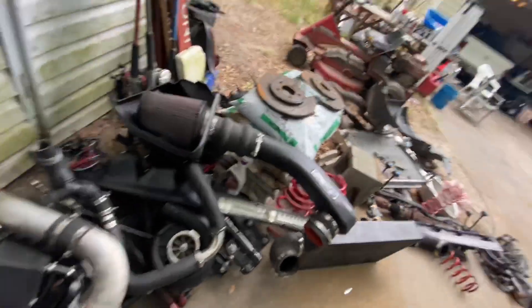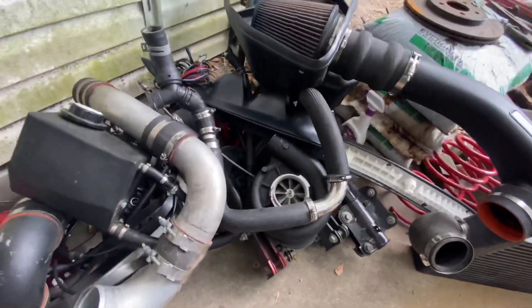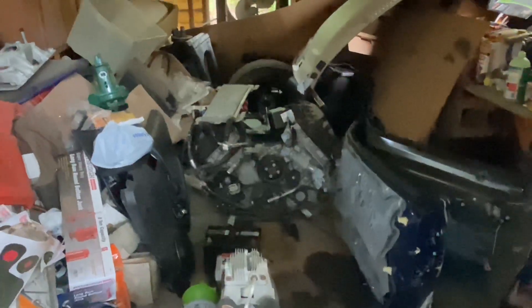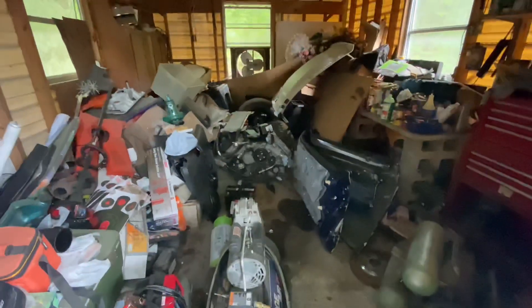I finally got this stuff out of my trunk. I had a whole supercharger setup in there — Vortex Supercharger V3. All of this is going to go into the new motor. I got the motor sitting in there and I got to do some work on it.